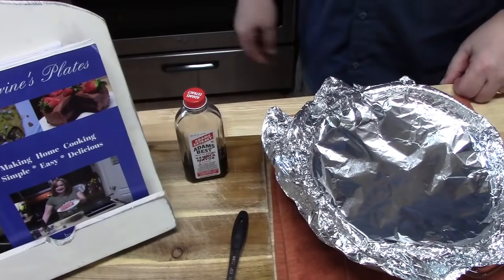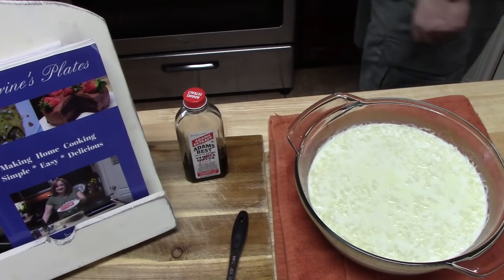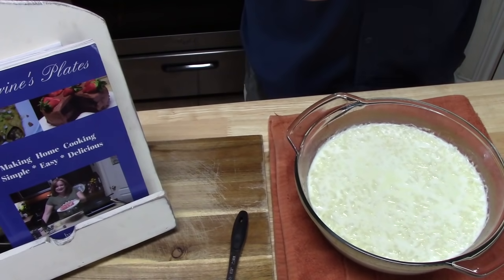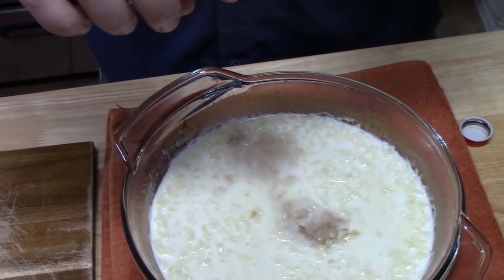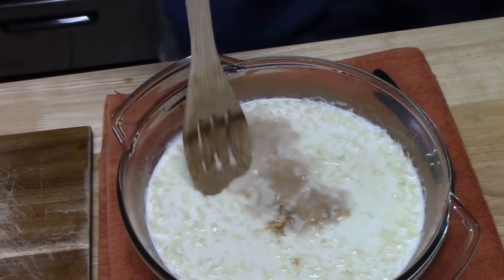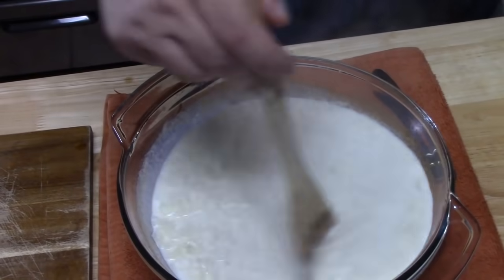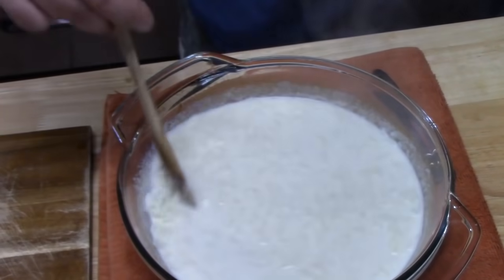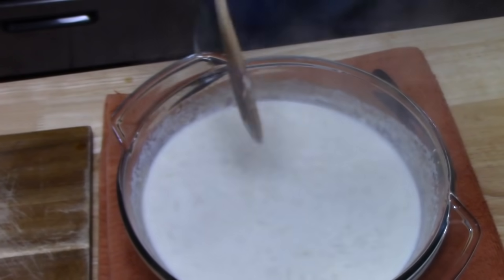Now we're going to go ahead and take off the foil — this is the third time around. What we're going to do is add one teaspoon of vanilla and stir that in. You can see that the rice is getting really nice and soft. We're going to give this a stir, and then we're going to place the foil back on and put it back in the oven for about 15 minutes until that rice is nice and tender.